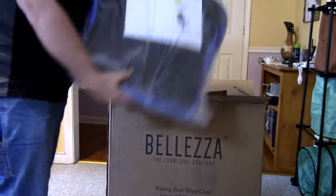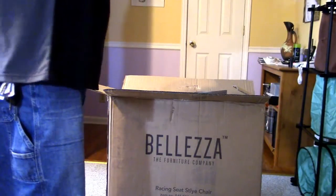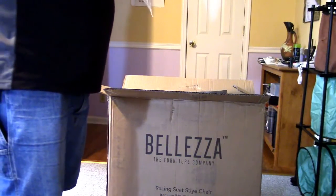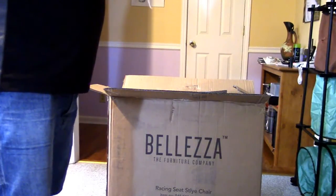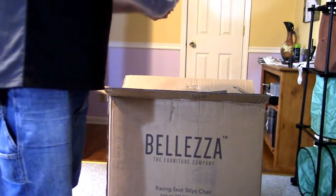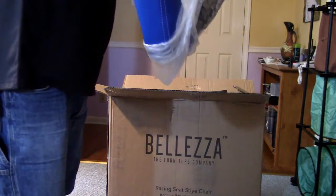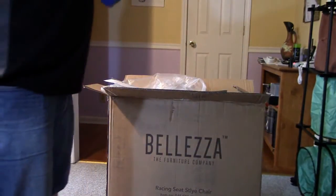Here's the actual seat and the manual. Warning — this product contains chemicals known to the state of California to cause cancer and birth defects or reproductive harm. Wash hands thoroughly after handling. That's nice to know — so maybe after this chair is put together I'll want to wash my hands.